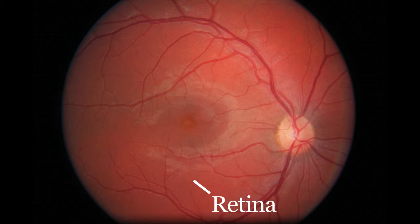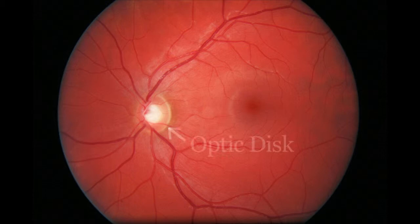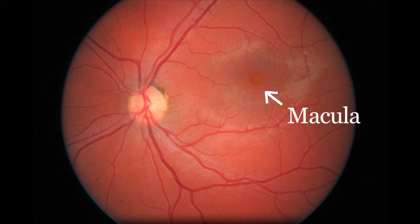The retinal camera is a specialized, low-powered microscope with attached camera designed to photograph the interior surface of the eye, including the retina, optic nerve, and macula. Regular photos document existing conditions so they can be monitored more closely. In most cases, your eyes will be dilated. Obtaining the images will take approximately 10 minutes.